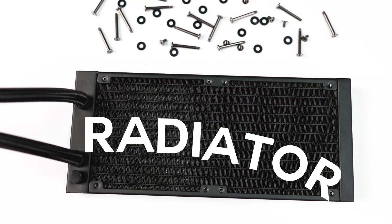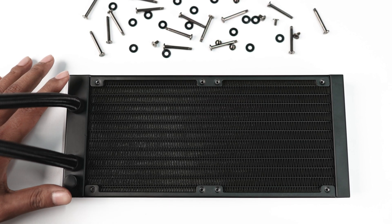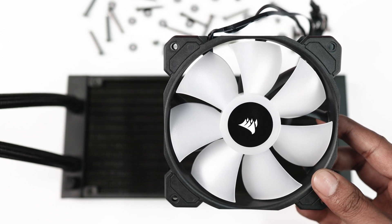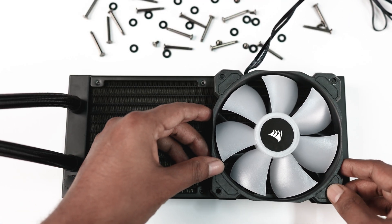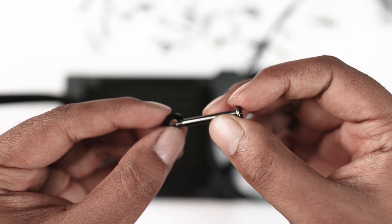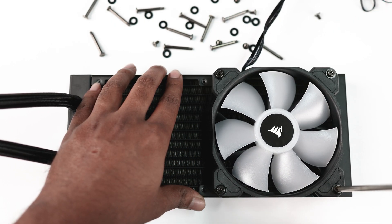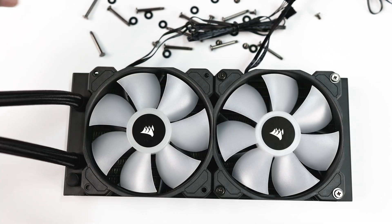Now first of all we are going to set up the radiator. Take out the radiator screws and washers and place the radiator with the pipes on the left side. Now take out the radiator fan — make sure the logo is at the front and the wire is on the top side. Simply align the fan to the radiator screw holes. Pick a long screw with a washer and gently tighten it with your fingers. Once you've applied all the screws, double-tighten them with a Phillips head screwdriver.